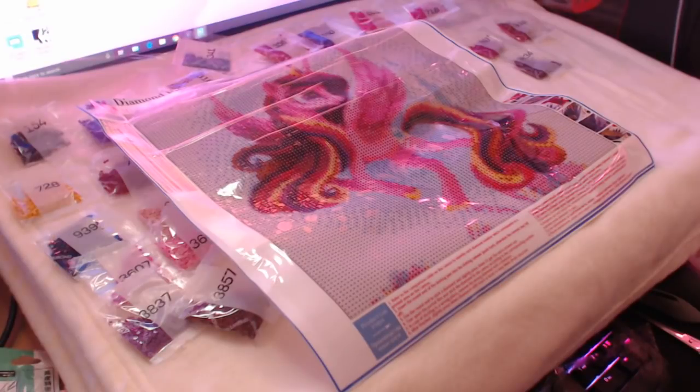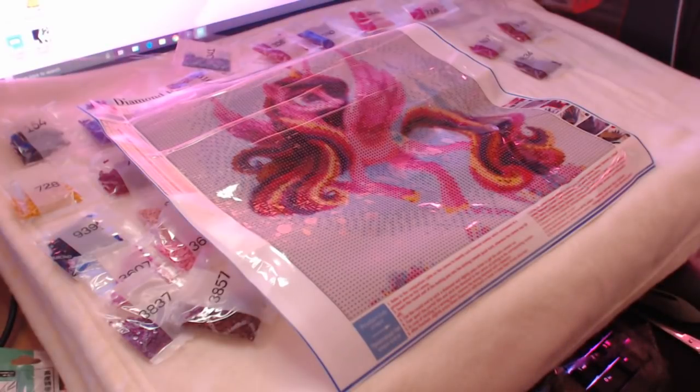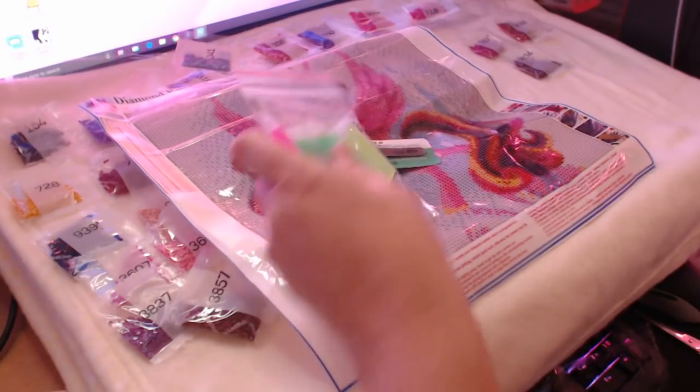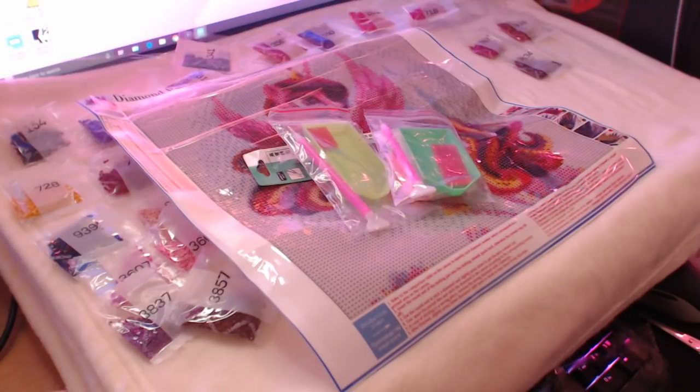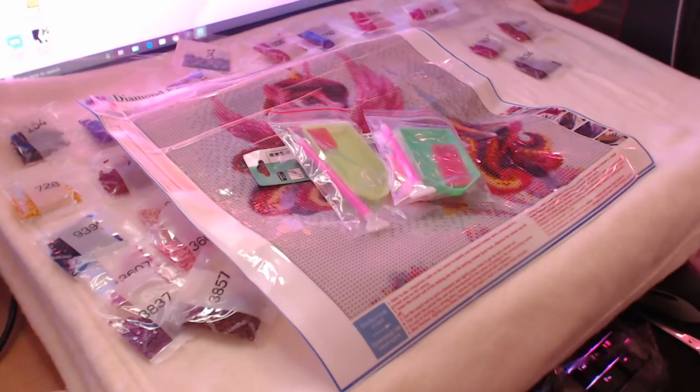So yeah, that was my diamond painting unboxing from the Mian store. I would recommend this store because I've purchased from them many times in the past - they are a good seller and I've never had any problems with them. They have changed how they pack their diamond paintings but everything seems to be all good and in order. We've got the drill, the tweezers, and two tool kits as well. Thank you for watching everybody - if you enjoyed this video don't forget to give it a thumbs up. Take care, have a great weekend, and I'll see you soon. Bye bye!